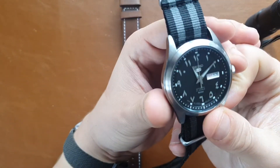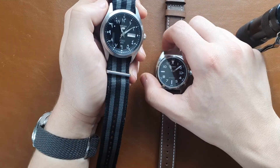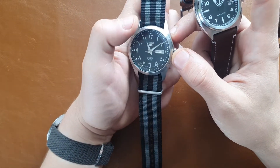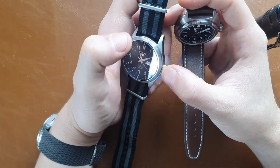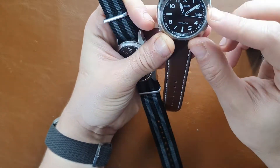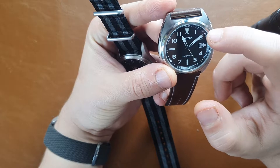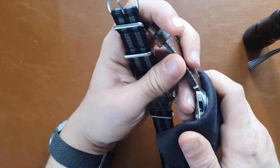Looking at the case finish and overall fit and finish, I would definitely give it to the Citizen as well. The crown on the Seiko feels good but not as good — it feels more recessed and has more tolerances. The Citizen's case finish has satin brushing, polished sides, chamfers on the bezel and sides of the case — much more work went into making this watch than the Seiko 5.